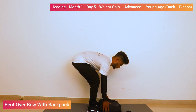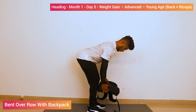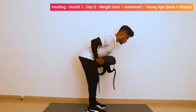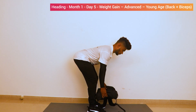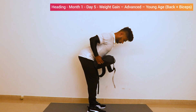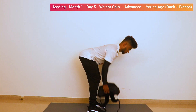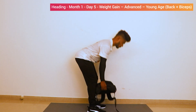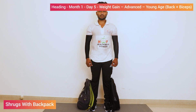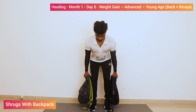Bent-over rows with backpack. Lift the bag up, bend your back, back arc, lift the bag up. One, two, three, four, five, six, seven, eight, nine, ten. Relax.